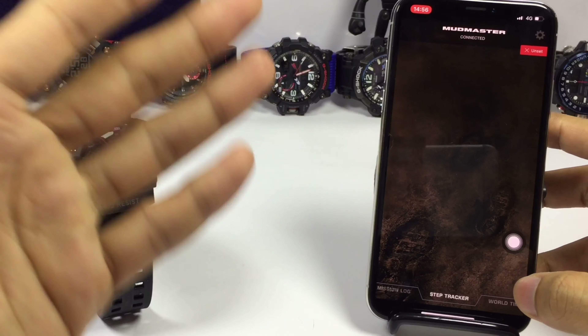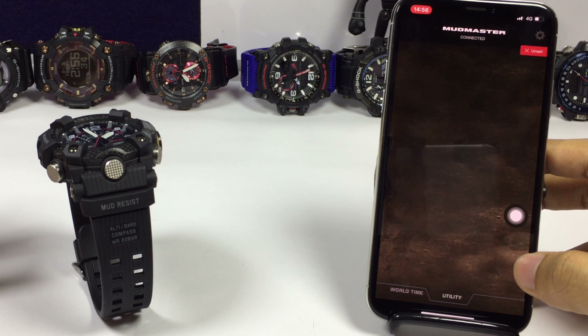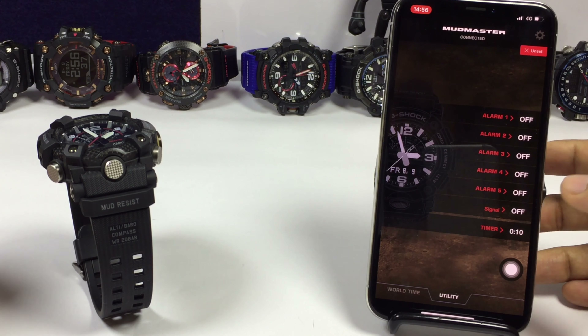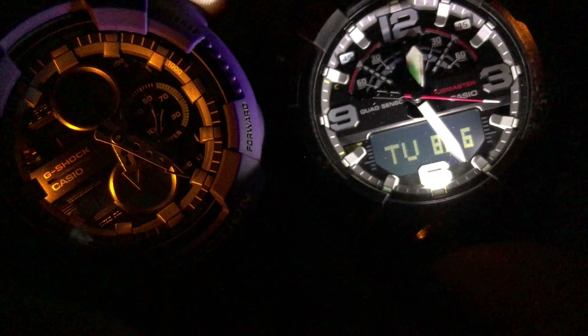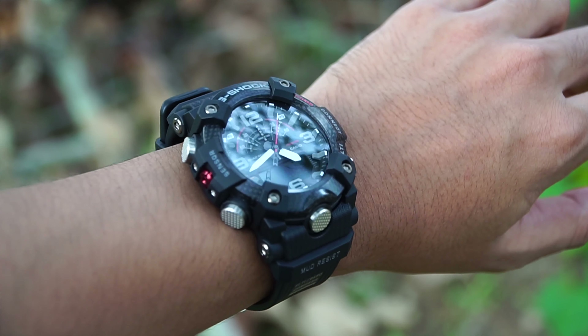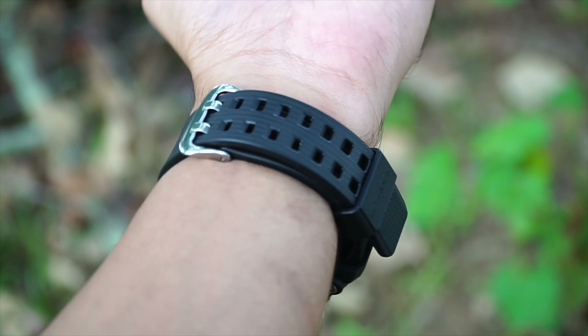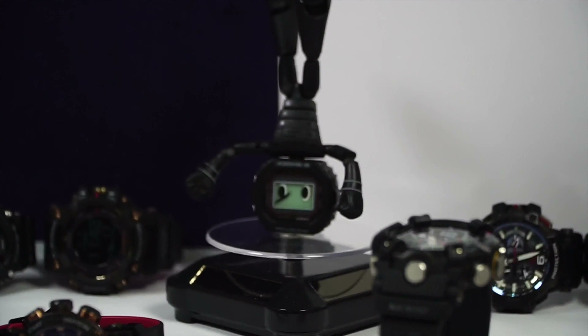The rest of the app features include step tracker with calorie burn meter, world time with 300-city setting, and utilities to set five alarms, signal, and timer. For illumination, this watch features two LED lights — one for analog and one for digital — and they are insanely bright, equipped with auto-light function. The lume on the index and hands: on this all-black version it only covers the top of the index, but the olive green version covers the entire index, which is better.